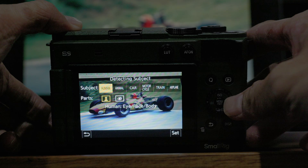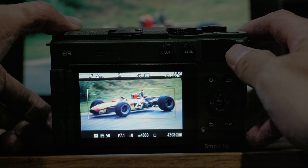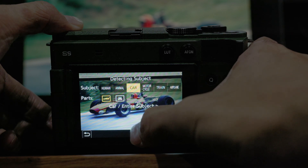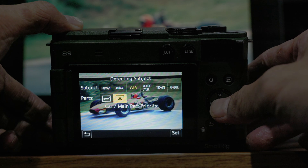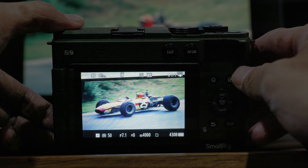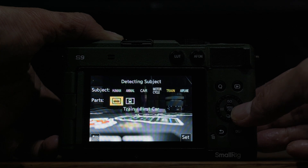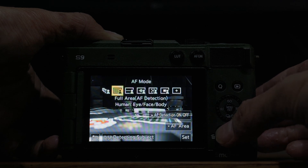Another improvement for the S9 is the autofocus subject detection. When Panasonic released the GH7, it introduced new improvements to subject detection, and all those changes are now coming to the S9. We have improved car detection mode, where you can choose normal or prioritize the driver of the car. There's a similar improvement for motorcycle detection — you can choose to prioritize the helmet. And there are two new subject detections: train and airplane. For each of these, you can choose whether to detect the whole subject or prioritize part of it.